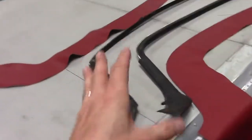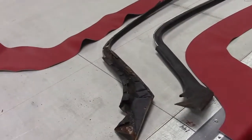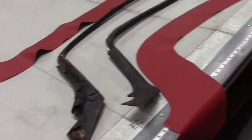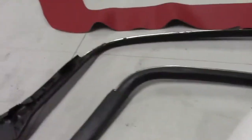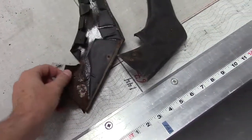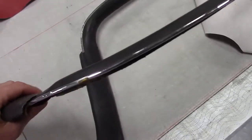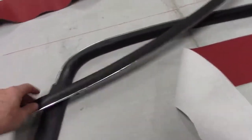E-Type Fixed Head Coupe — also similar for the 2+2 — the cantrails, or steel frame filler panels, are very difficult to cover. A lot of customers send these to us. Getting the chrome back on the edge is notoriously difficult. Competitors tend to use domestic vinyls that are much thicker than the originals, and the tolerances don't allow for the chrome to go back on. I wanted to show this as a before — we'll look at them after they're finished.